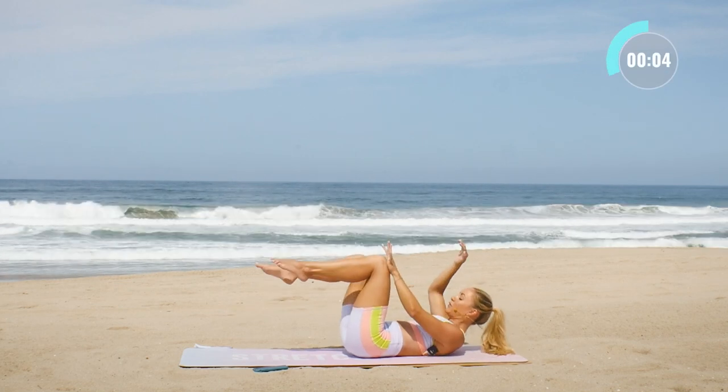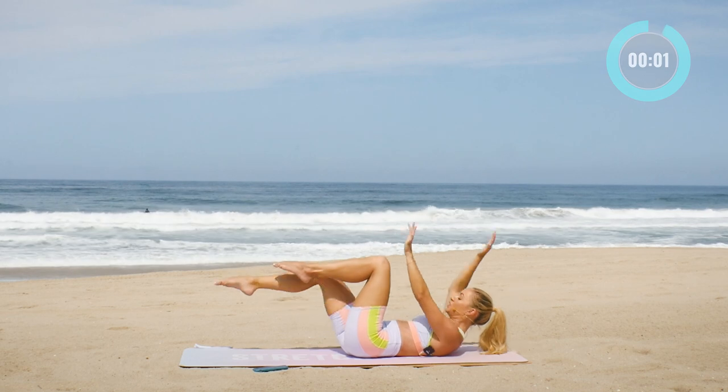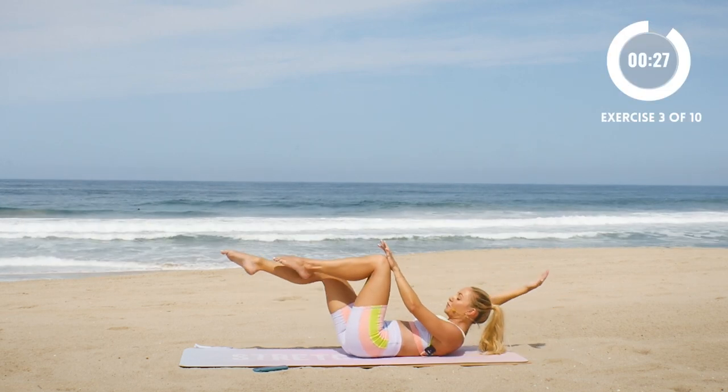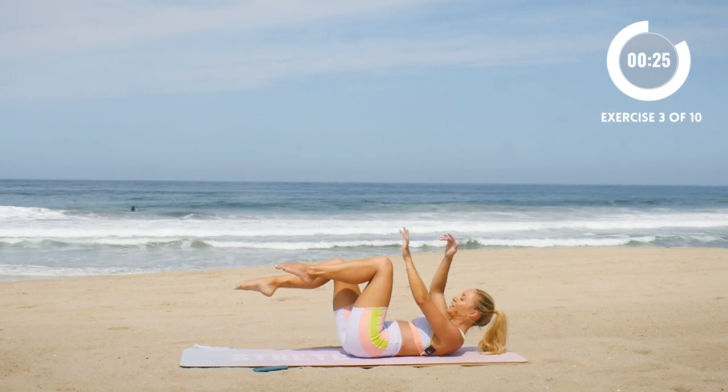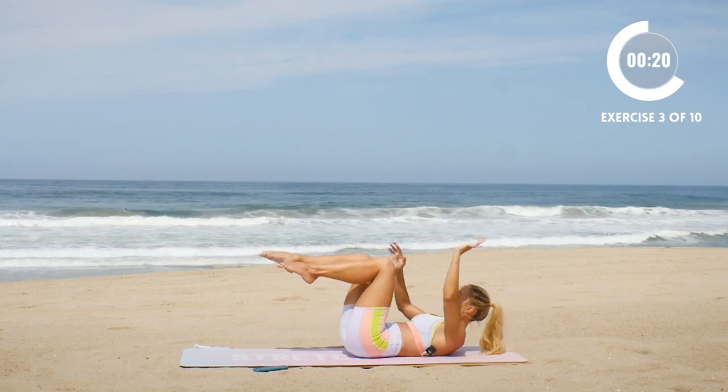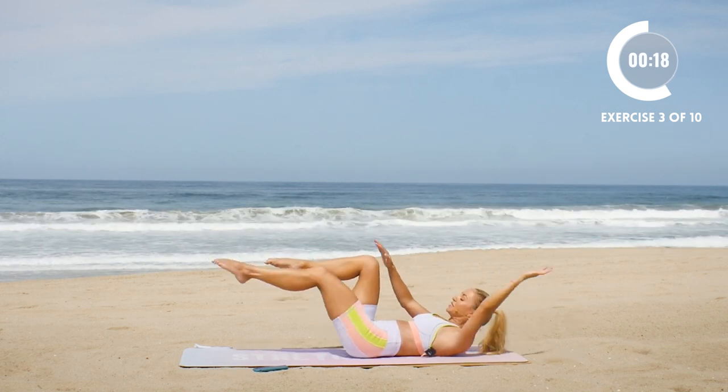This one we're gonna do dead bug. We're gonna press the hand into the knee and then switch. This one looks really easy but it's not. Really press into the knee — the knee presses into the hand, hand presses into the knee — and alternate just like that. Cinch in that lower belly, squeeze the lower belly to the spine.